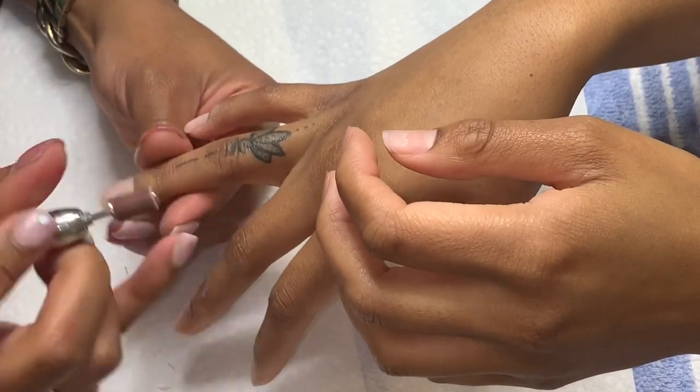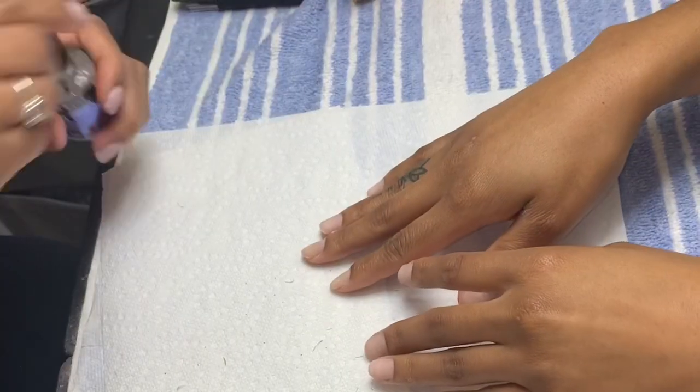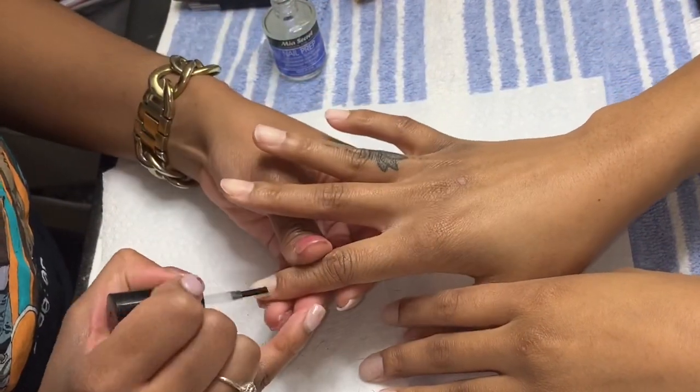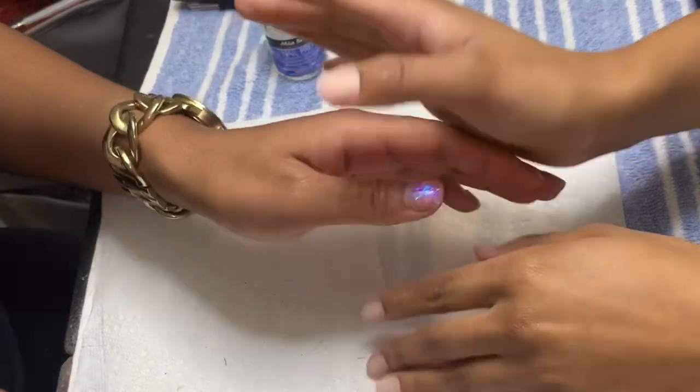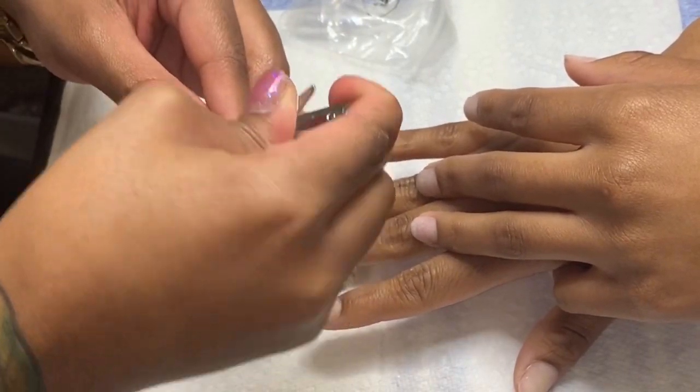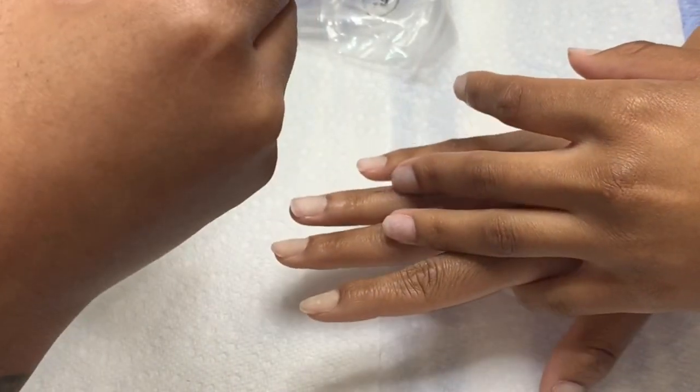So now we're going to apply some dehydrator. I personally use the Mia Secret nail prep — it just removes any type of oils. And then we're going to get into these tips.